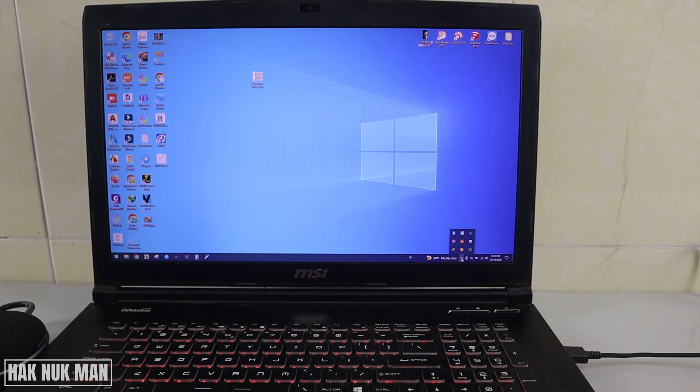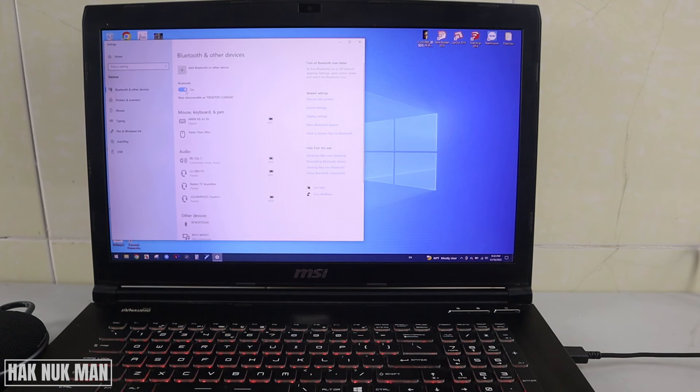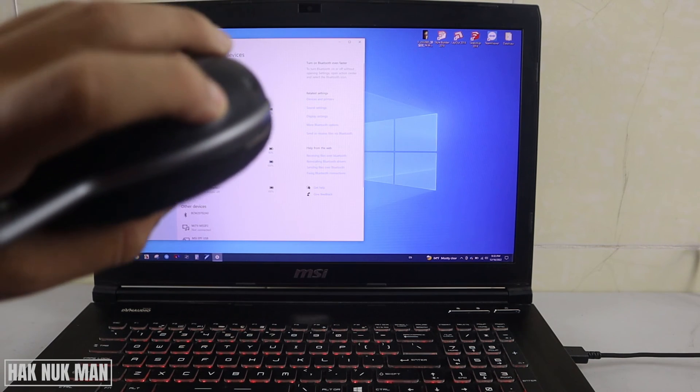If you want to disconnect the speaker from your laptop, go the same way. When Bluetooth is on, you will see the Bluetooth logo — select it to see your Bluetooth devices. To disconnect, just turn off your Bluetooth and then turn off your speaker.